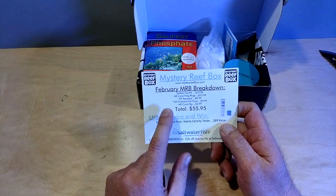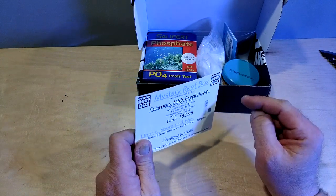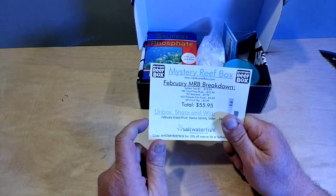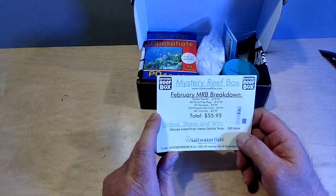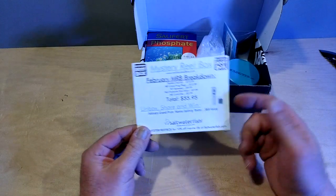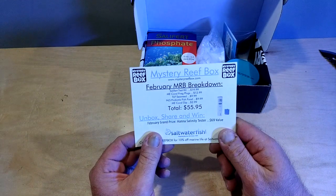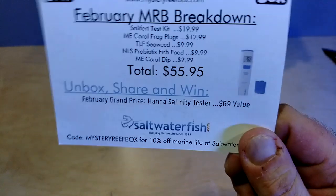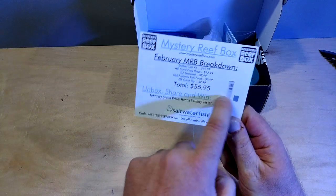Now we can look at the scorecard. By the way, I was the winner for January 2019 Mystery Reef Box, and I believe I'm getting a $60 order from Algae Barn. I'm going to have to email Mystery Reef Box and see what's going on with that, but I did get notification that I was the winner. All you've got to do is unbox, share, and win — it's as easy as that. The February Grand Prize is the Hanna Salinity Tester. I don't know if you can win back-to-back, but I want to win. I've been thinking about getting one of these — if I won one, that'd be great.